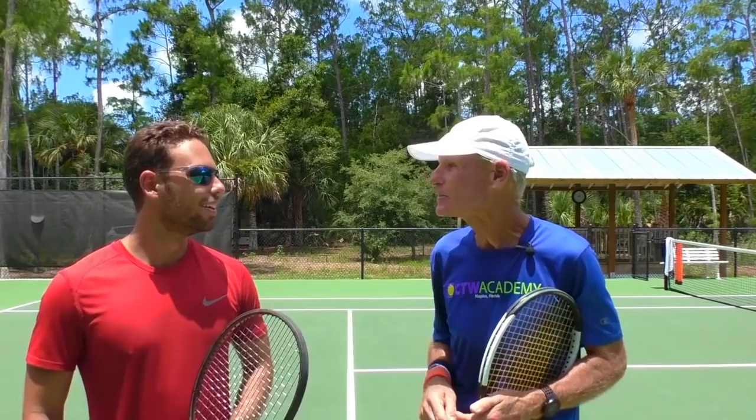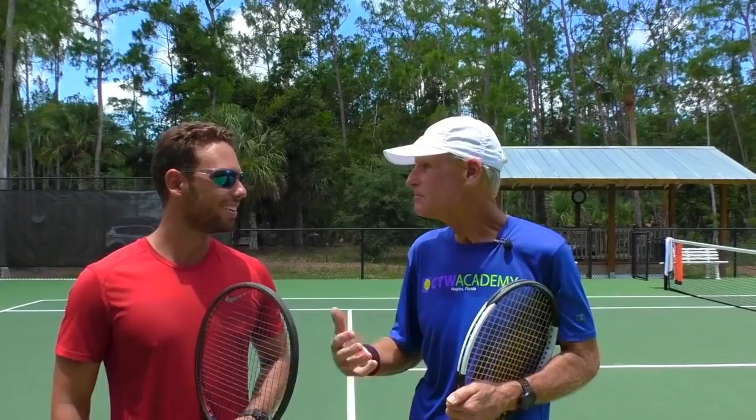Hey, Coach Tom here with Elias Zagra from Berlin, Germany. How's it going today? I'm doing great. How are you, Tom? I'm good, thank you.